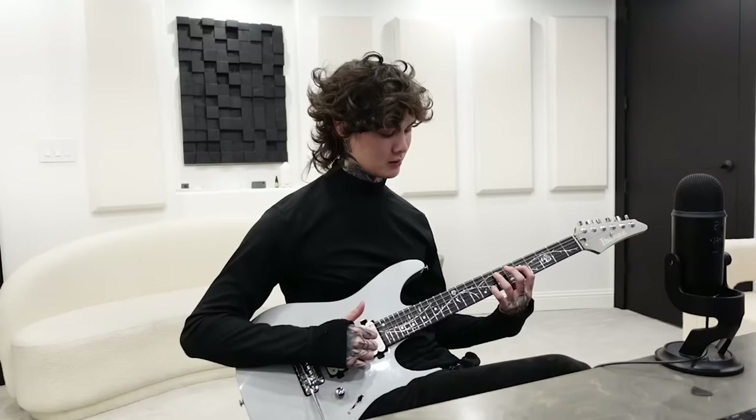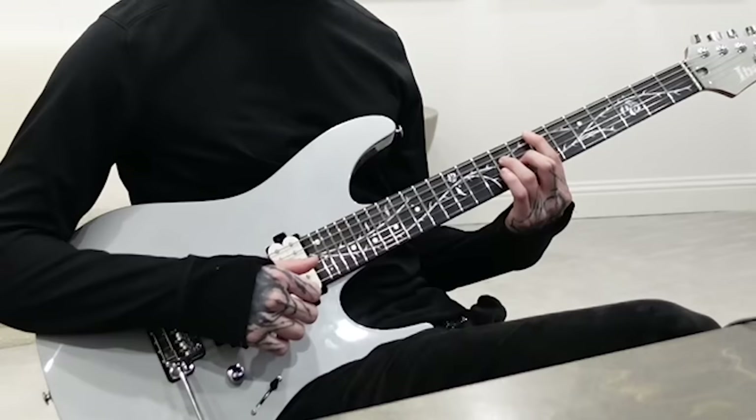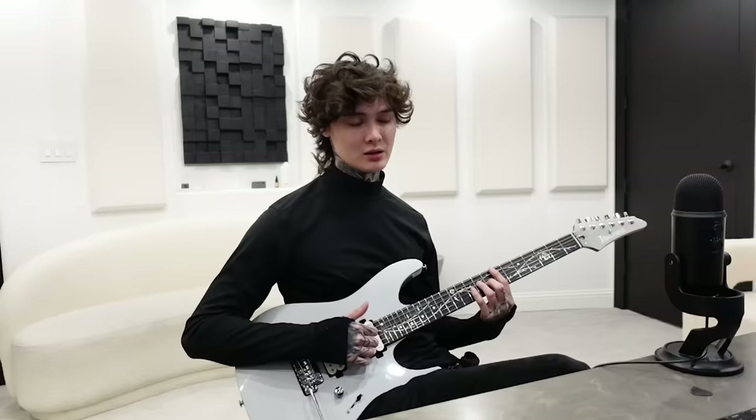Then we come back to the first chord — seven, five, zero, eight starting from the A string. Then you come back up to a chord that's going to be seven on the E, nine on the D, eight on the G, and seven on the high E.